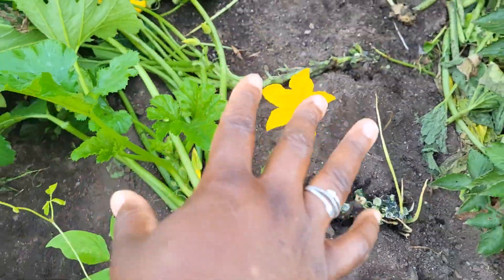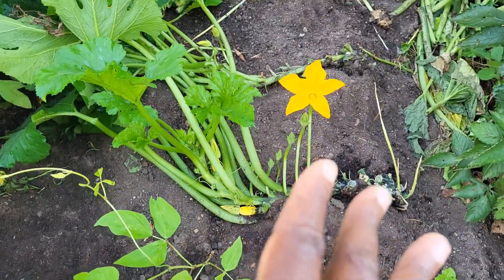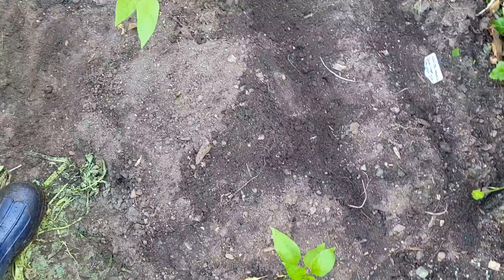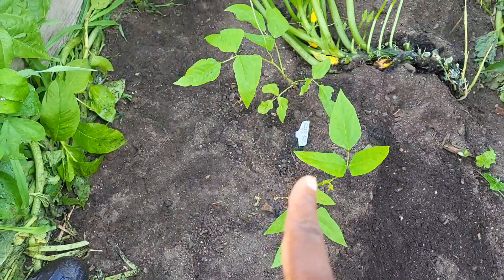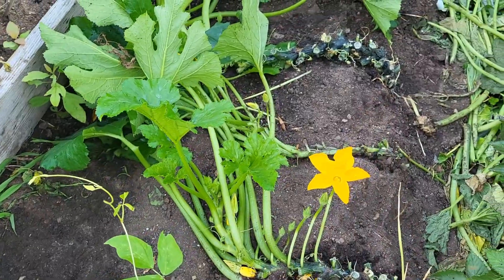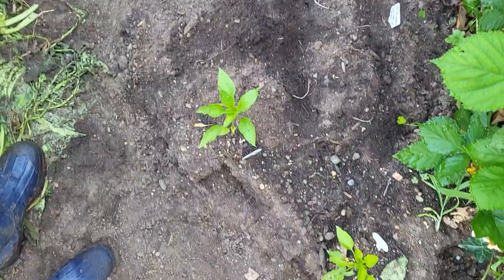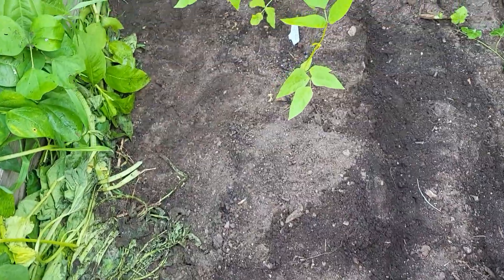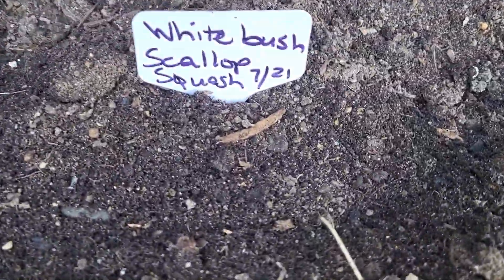This is a bed that I have here and I've had a few different things planted in it and I still do. I harvested potatoes from this bed. I have a pepper — actually a cup of peppers — growing right here, some beans, runner beans growing in here, and I do have my squash. The space in here was really crowded, but now that I have harvested all of the potatoes, I have more room in here. So I decided to plant some more scallop squash.